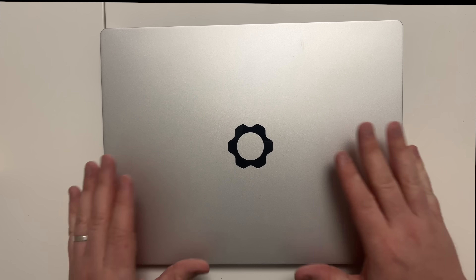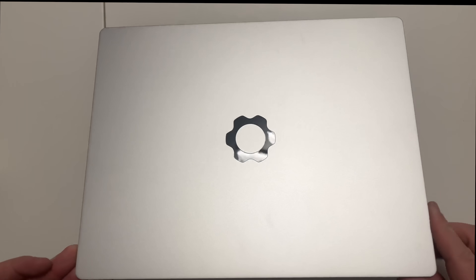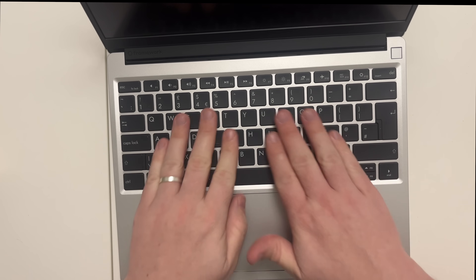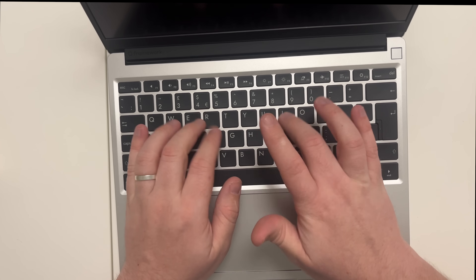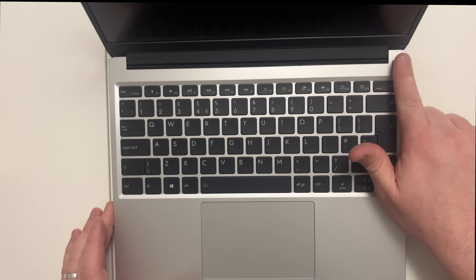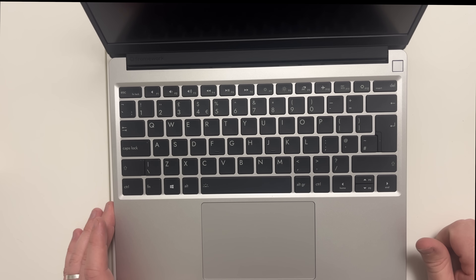You can customize the ports exactly how you want and buy additional ones from the Framework website. Flipping the laptop over, it has the Framework logo. Opening it up there's a full-size keyboard for the 13 inch — easy to use and replaceable if it becomes faulty. The touchpad can also be upgraded, and there's a fingerprint sensor that's also changeable.